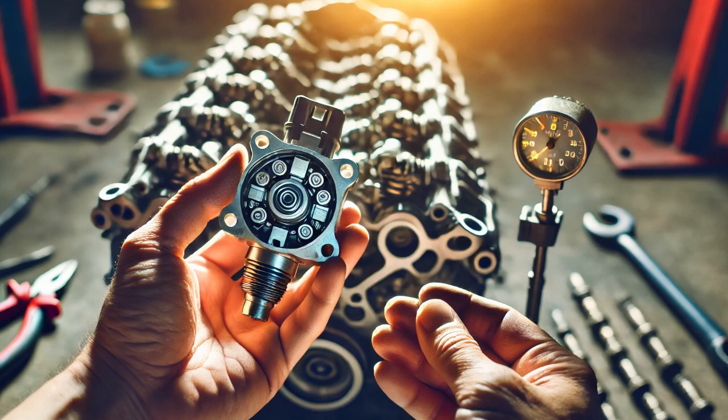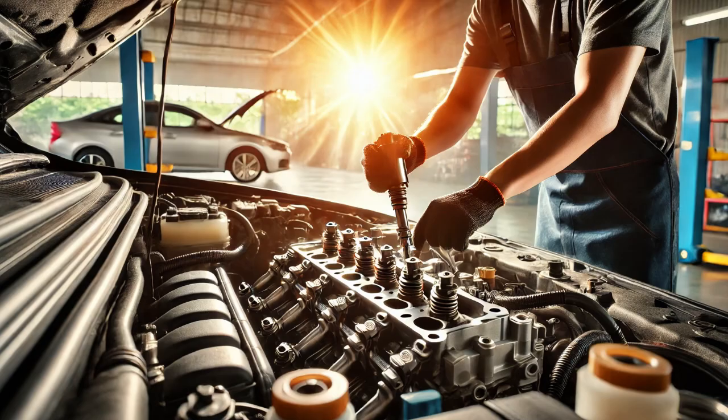Next, I disconnected the VVT solenoid connector and inspected the terminals, wiring harness, and connector for any visible damage or corrosion, but everything appeared fine.